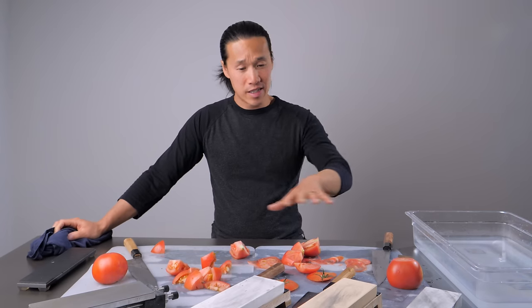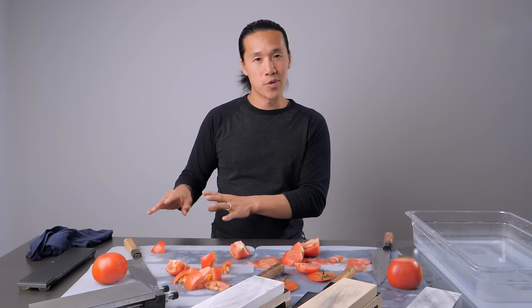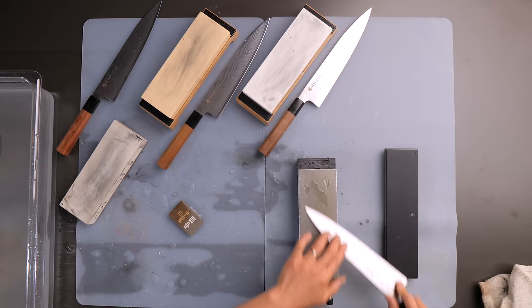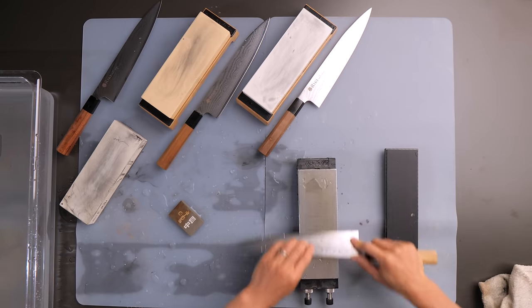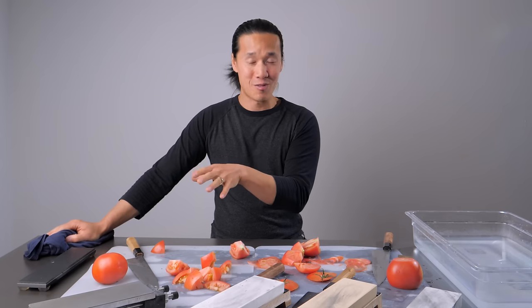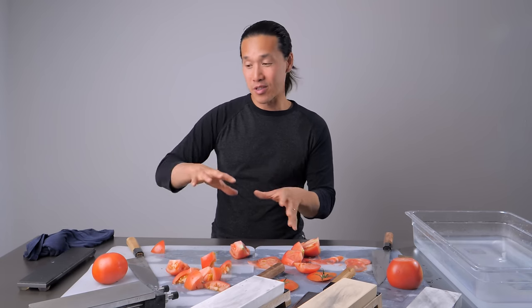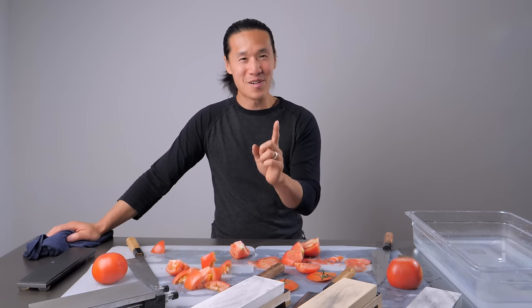After I sharpened those three knives, I said, let's do a little bonus session on the Atoma 140 and see what kind of edge I can get. So the prototype knife got its bricking and then was sharpened on the Atoma 140 and stropped on the Atoma 140 as well — that was it. I didn't put it onto the leather strop at all. Keep that in mind; that's very important.